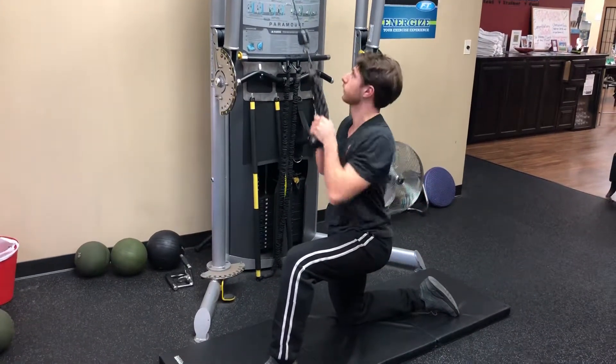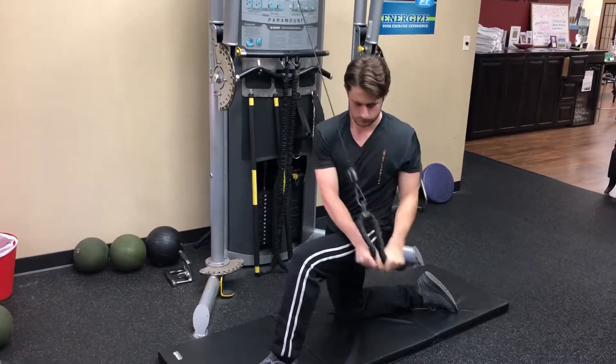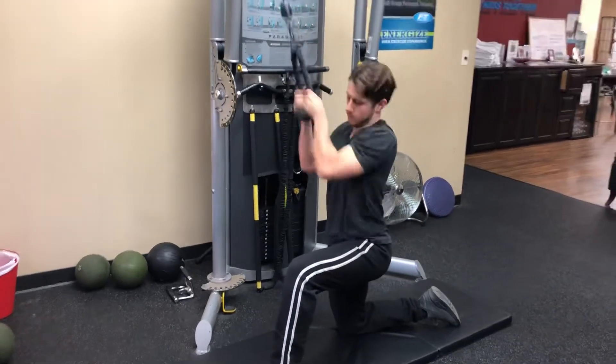Make sure you're going right through the chest, coming up, then chop right down. And that is the chop.